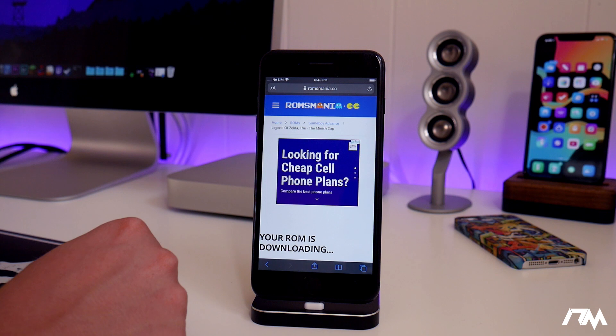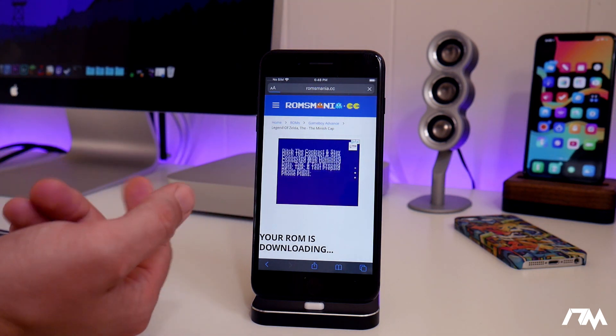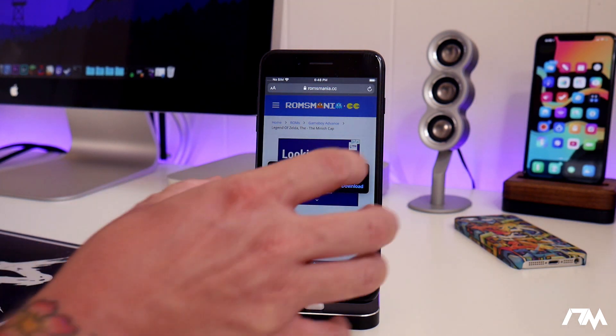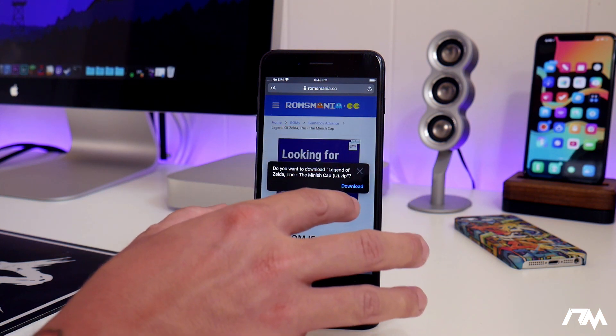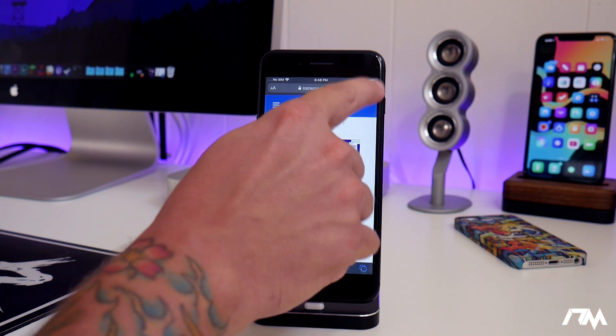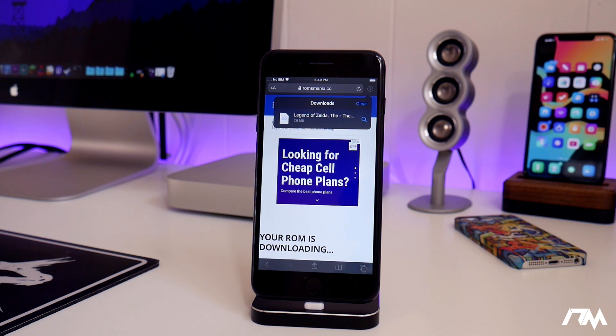This part can take some time — it really depends on ROMs Mania's servers and also your cellular or Wi-Fi connection. One nice feature about iOS 13 is you get a prompt here — click on download. And the nice thing about iOS 13 is you can see your download progress from the little button in Safari. It's only 7.6 megabytes but it is taking a while. I'll be back once it's done downloading. Alright, it is now done downloading.